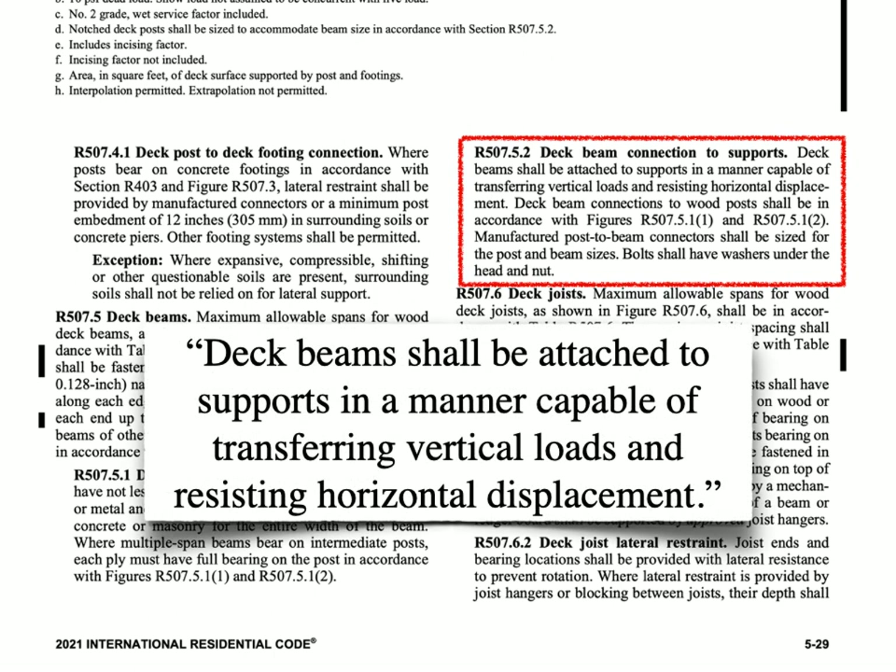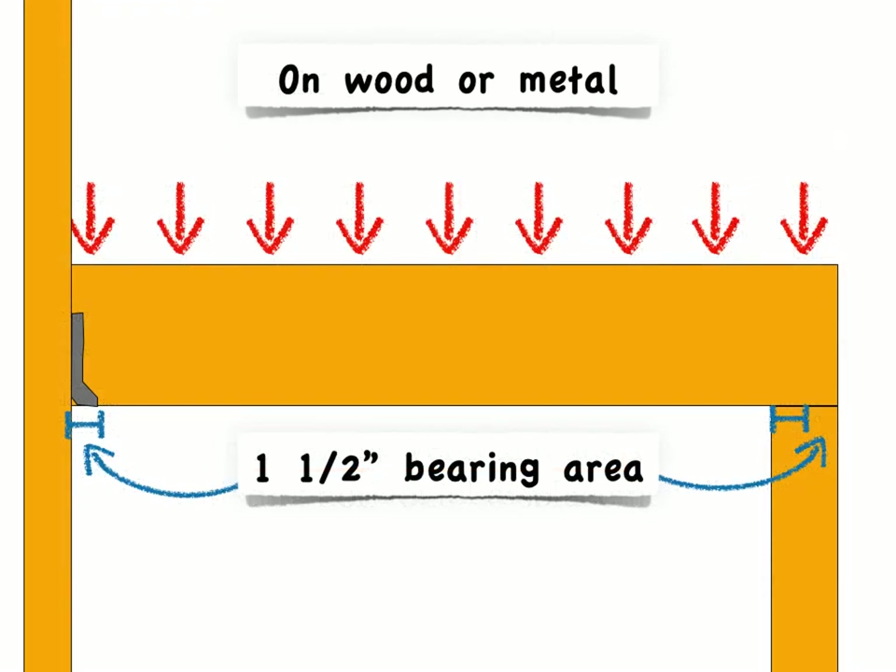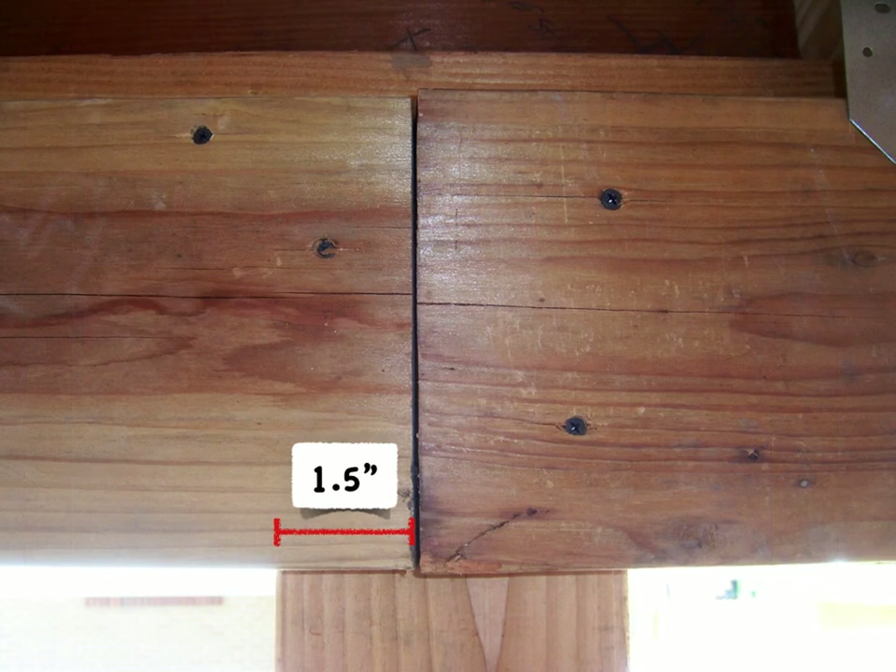First, it starts out by telling us that the attachment must be capable of transferring vertical loads. We've already talked about this — a one and a half inch minimum bearing length, and remember, that's for each ply in the beam. They've got to be over posts.